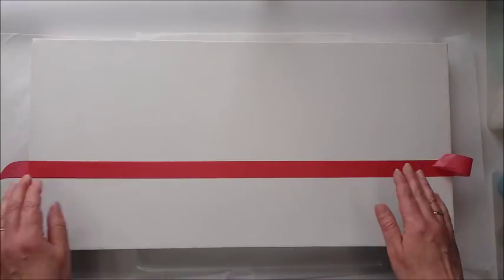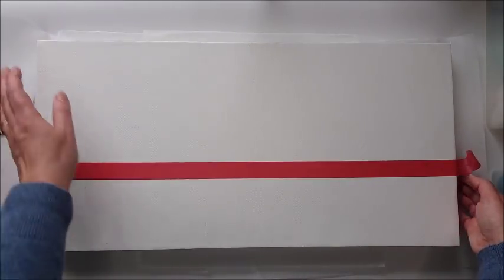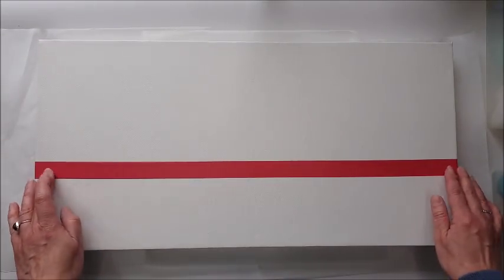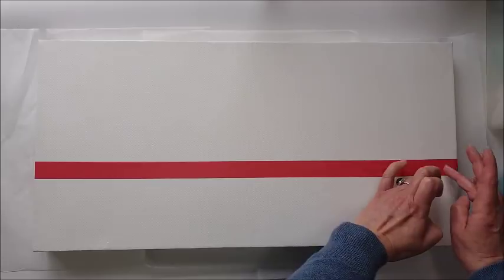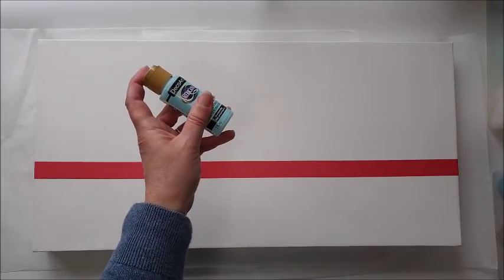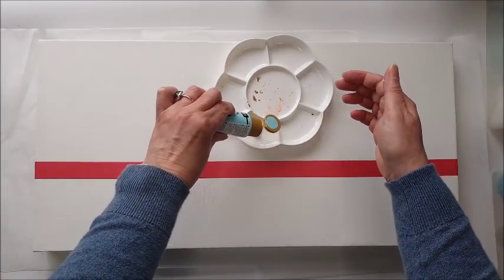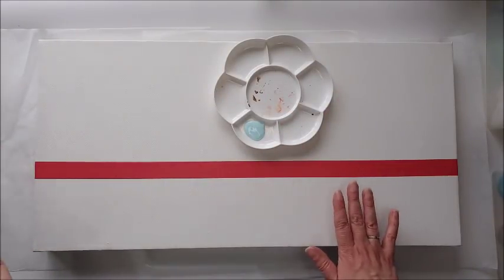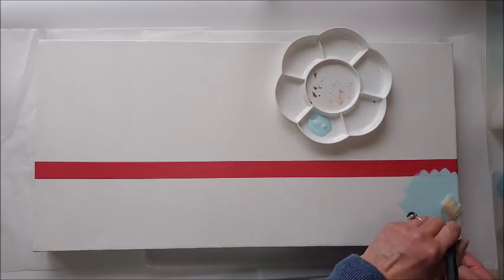I'm going to take the tape over the sides as well because I'm going to paint down the sides of the canvas — this is a deep box canvas, and it looks better if the paint colour goes down the side too. With my tape line in place, I'm pressing it down at the bottom so no paint seeps through. I want a nice clean edge. I'll put some paint in a palette and apply one or maybe two coats depending on how it looks, for a nice solid finish.